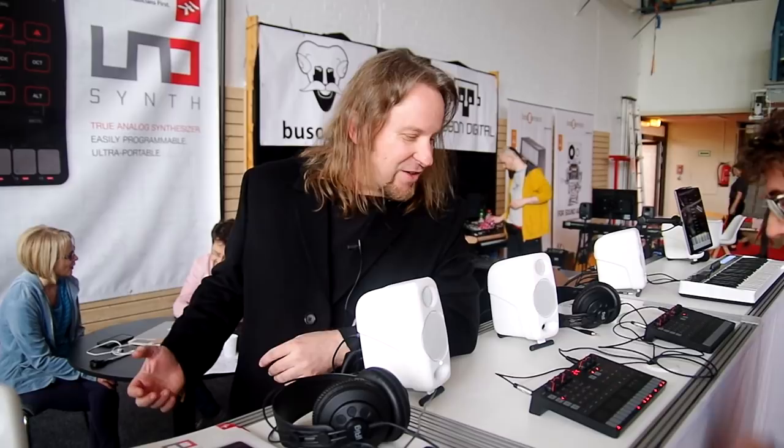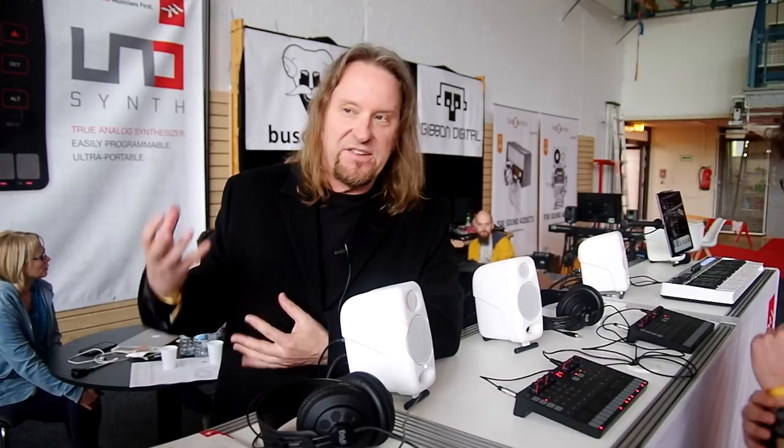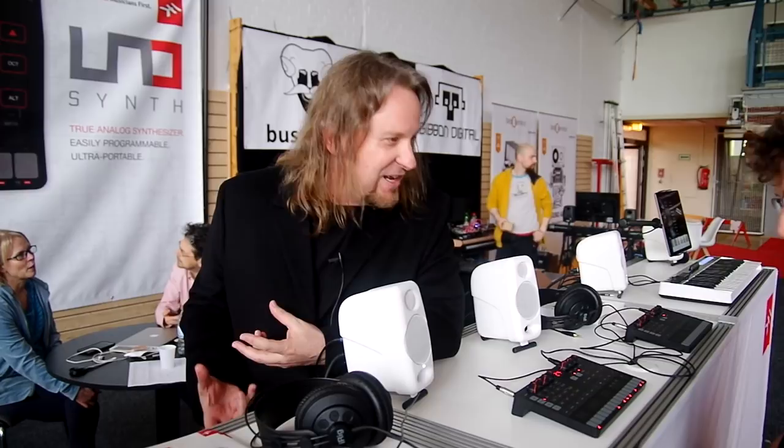The idea was to make a synth that could be used for albums, movies, and television by professionals on big tours, but also a synth that a kid could take on the train, plug earbuds in — it runs on batteries — and do his EDM stuff or just experimental music. With the filter, we've come up with a design that can do classic sounds, everything from Tangerine Dream to the Stranger Things theme.